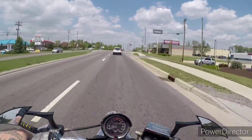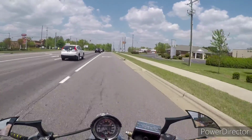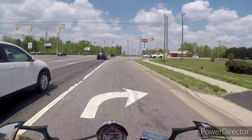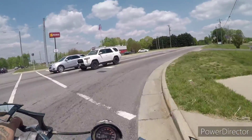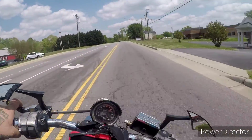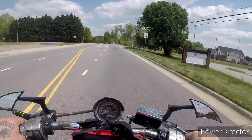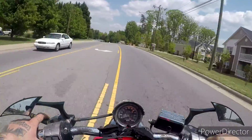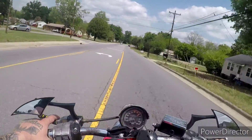After it sitting for some time, it needed more stuff. Tires were dry rotted so I had to buy new tires. Some of the electrical was rotted out because of mice making a home in the bike, so I had to redo the electrical where they made their nest — right there under the seat by the breakers.